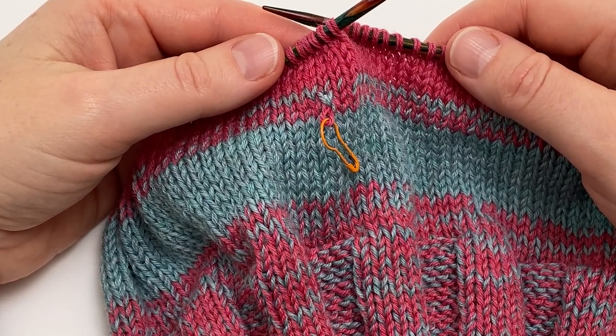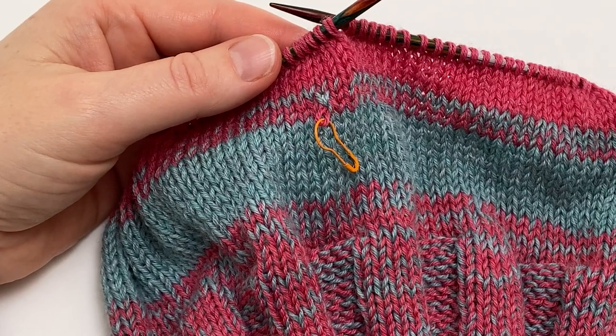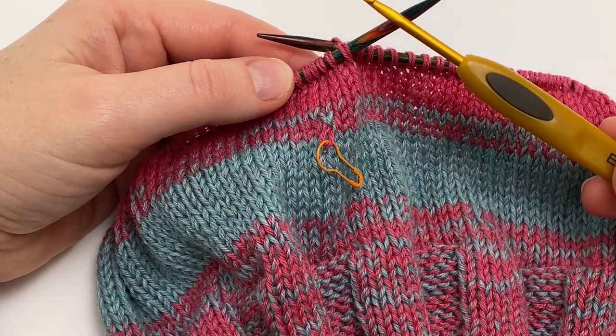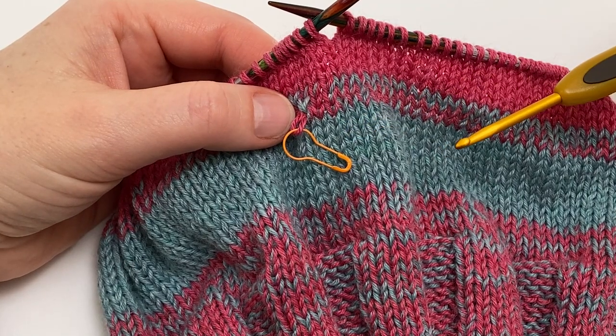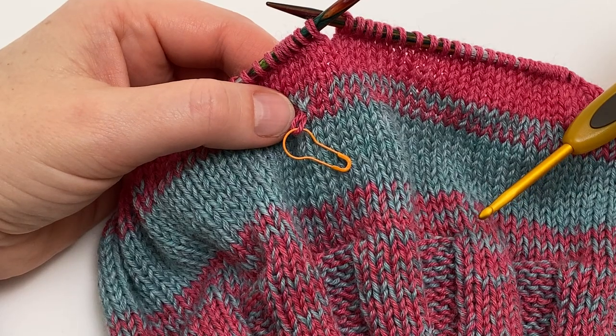The technique for fixing this is ever so straightforward and it can be used for any dropped stitch. You'll simply need a crochet hook in a similar size to your knitting needles. I have gone for one that's slightly smaller just because it makes it easier to get into the stitches, but anything roughly around the same size as your project needles will be fine.